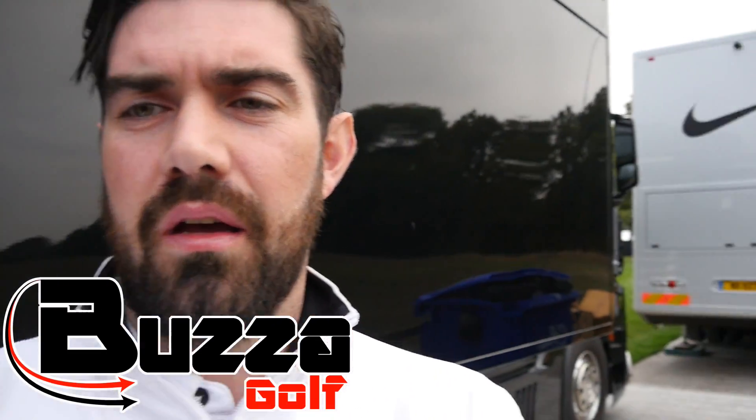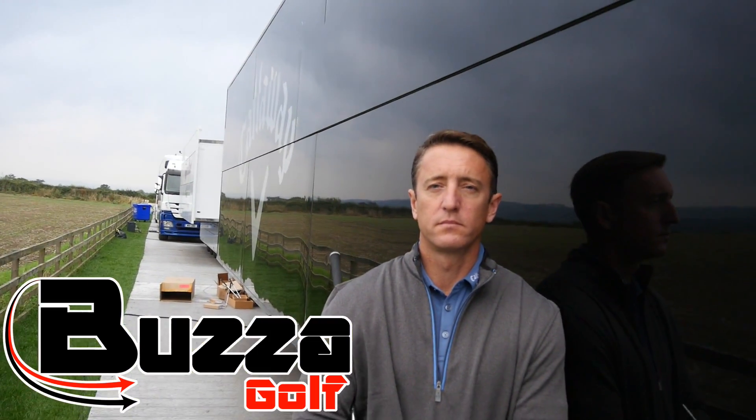Hi guys, thanks a lot for checking the video out. Steve Buzzer here. I'm behind the Callaway Tour truck with Paul Monk. He is the guy that builds a lot of the sets for the guys out on tour, certainly the European tour.